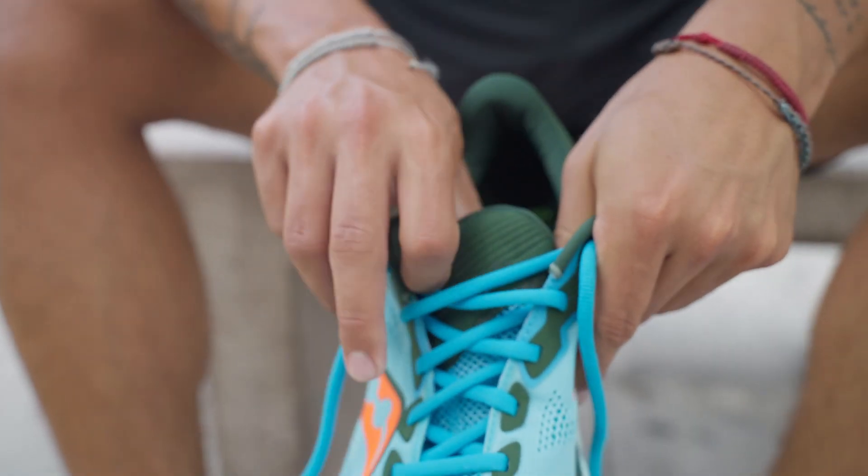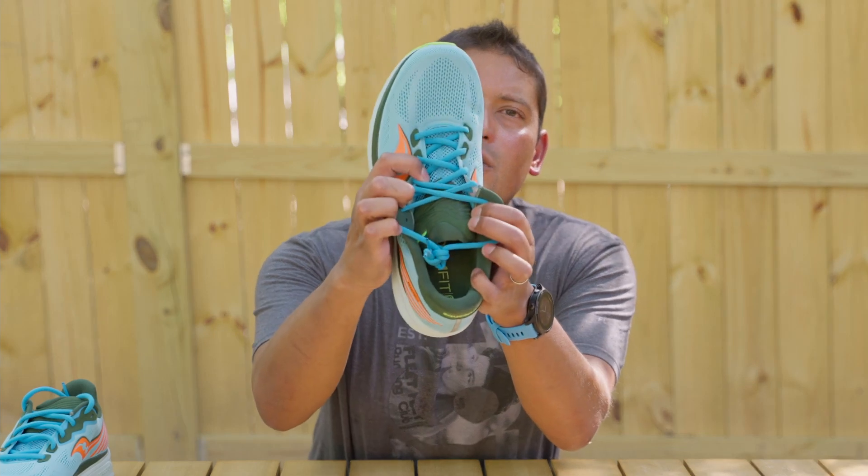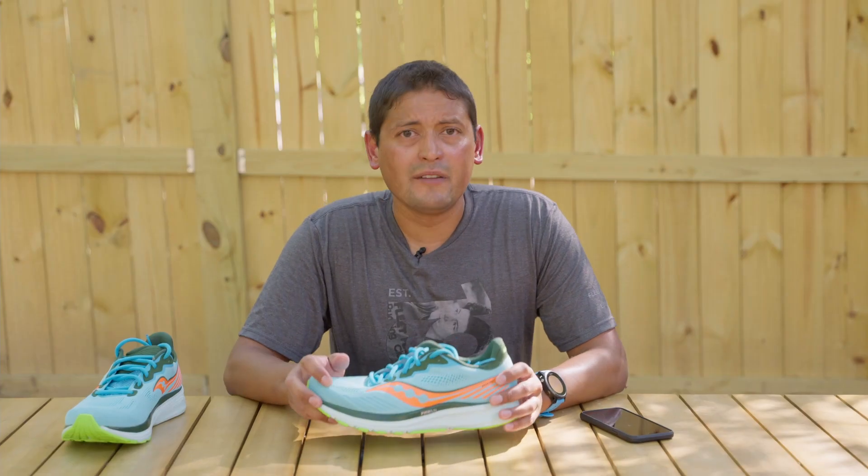Another thing they continue is the Form Fit technology. As you see here, it's separated, so you get a nice hug in the midfoot. Those are two of my favorite things in this shoe: the snappier heel-to-toe transition and the Form Fit technology that gives me that hug, so I'm not worried about the shoe moving around my foot — it stays on my foot.